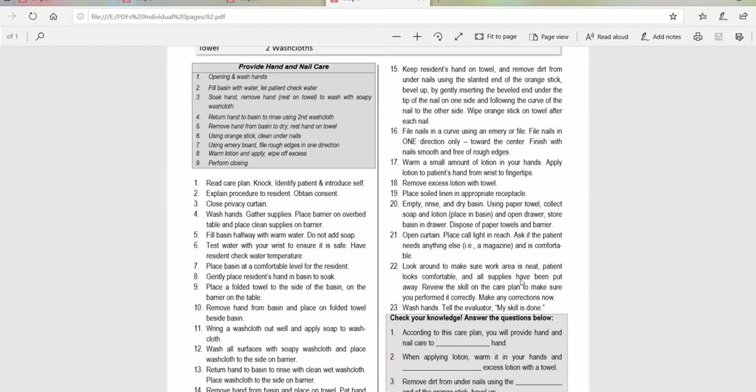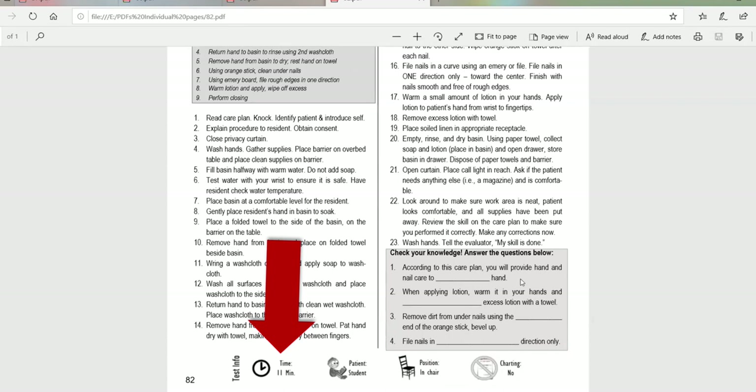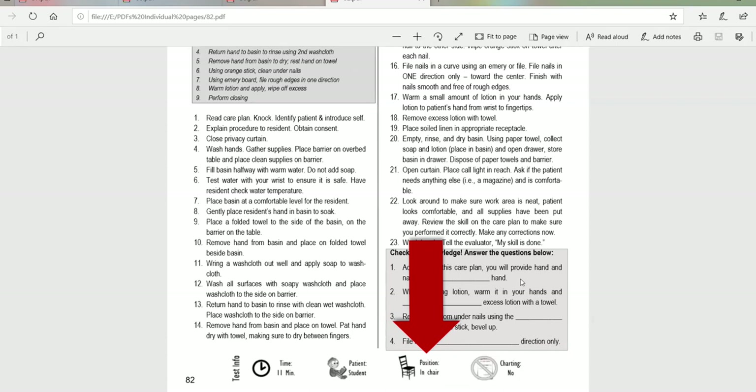Down at the bottom of the page you will see test-specific information. For someone with your level of experience, you should be able to complete this skill in 11 minutes or less. This skill is going to be performed on another testing student, and you may be a patient for this skill for somebody else that's testing. The patient will be positioned in a chair at the side of the bed before the skill begins — that's something the evaluator does. Charting is not required for this skill for the exam.